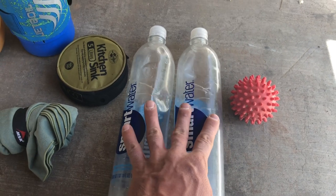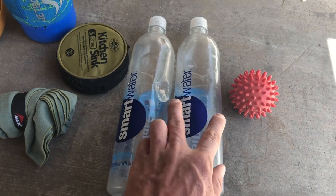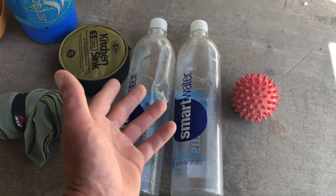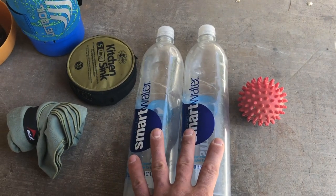I'll probably carry four Smart Water bottles — they weigh almost nothing. Either that, or I'll carry two and get a Platypus bag. Haven't quite decided, but I'll probably stick with Smart Water bottles.